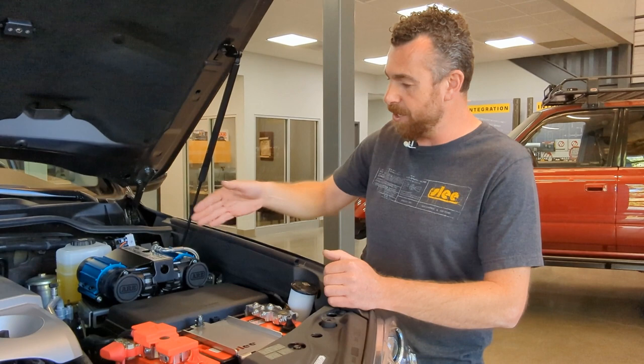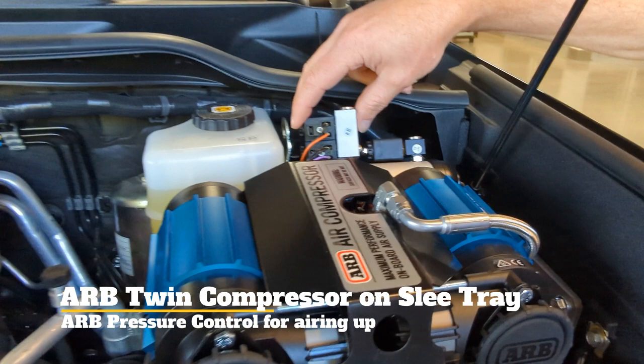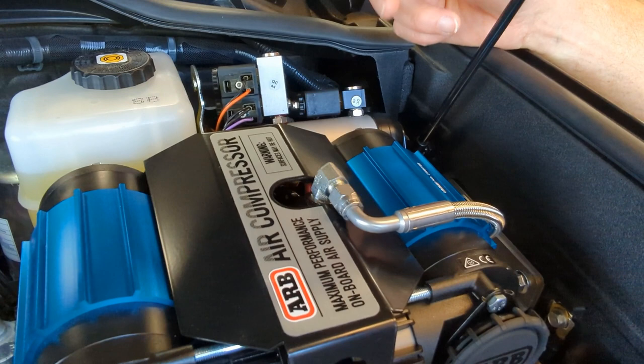Additionally, you can see the ARB twin compressor. What is new here is that in addition to having a rear locker installed — which this solenoid is for — this is the new system from ARB that allows you to set the target pressure coming out of the solenoid. Combined with the quick connect on the front bumper we mentioned earlier, this allows you to pull air out of the quick connect and set the tire pressure based on an app on your phone. We'll do another video specifically on that, but it's a very neat system.